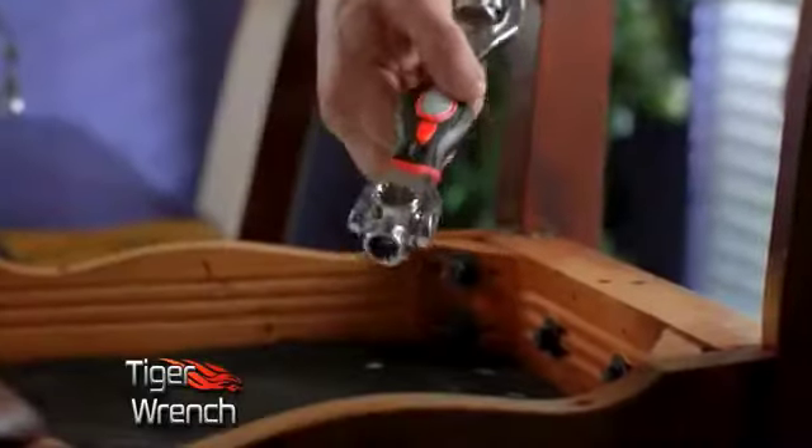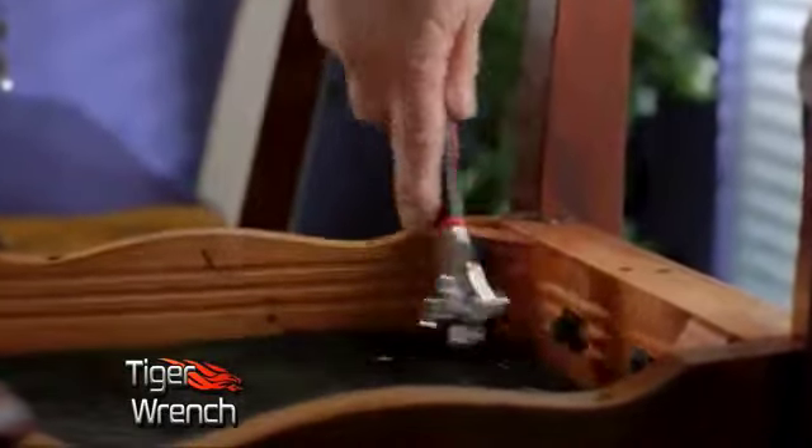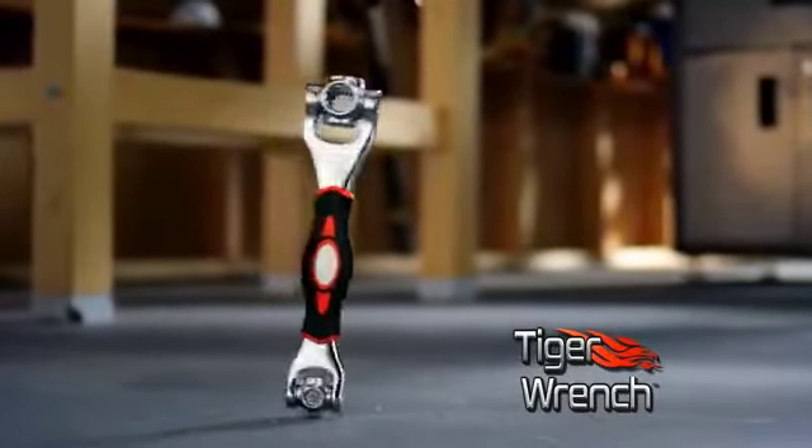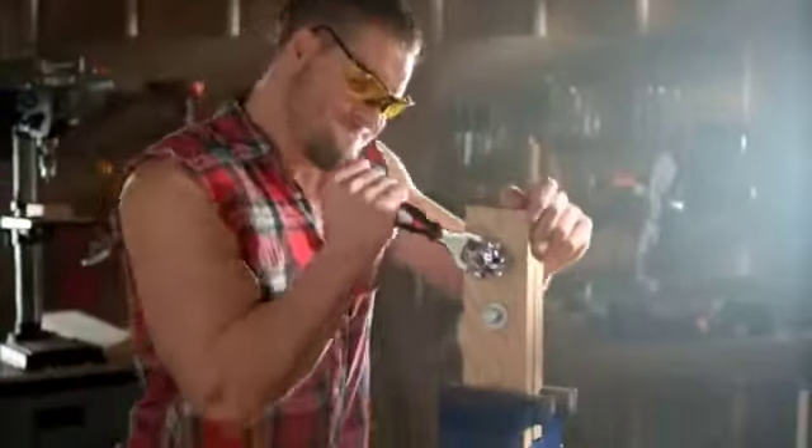With this one tool, you can tackle all your projects around the house or on the job. The Tiger Wrench is well built and extremely durable. It's a heavy duty professional tool that's designed to handle up to 300 pounds of torque.